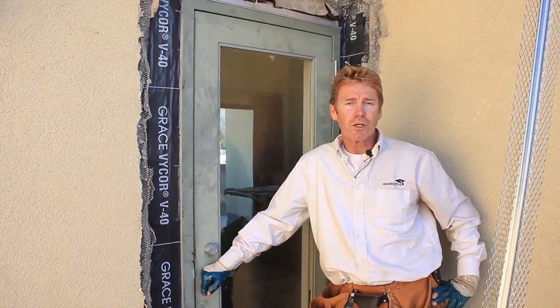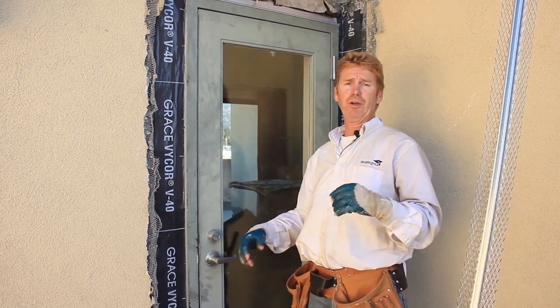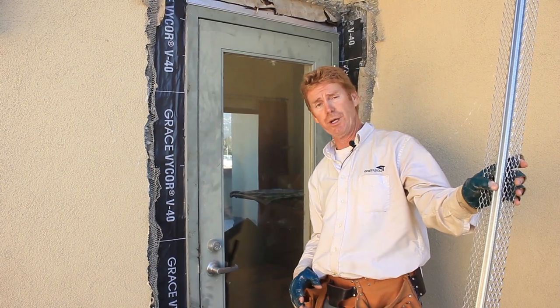Hi guys, Kirk and Jay here with Kirk Giordano plastering. Earlier I explained what we were going to do on a particular project and today I'm actually showing how we're doing it.